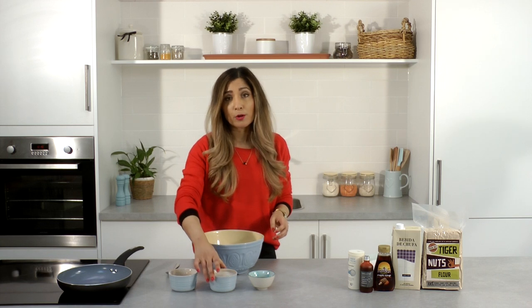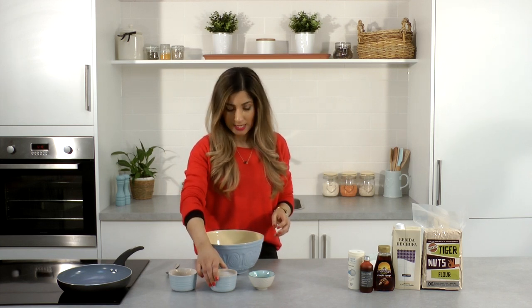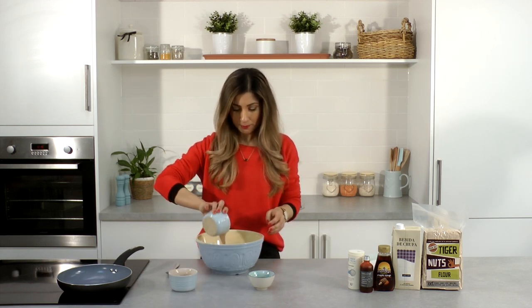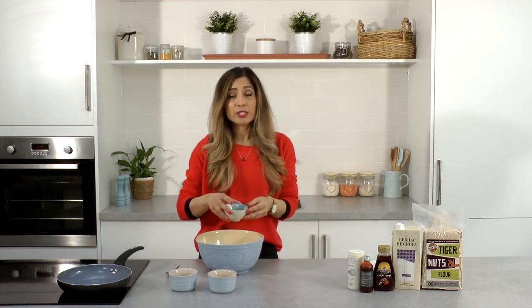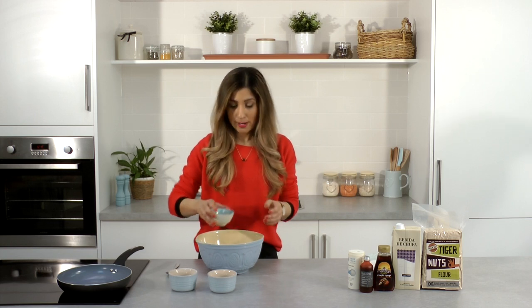You'll then need a cup of nut milk — I'm using tiger nut milk for today, just pop that in — and one egg. If you don't eat eggs you could use a chia egg, a flax egg, or even a mashed banana.